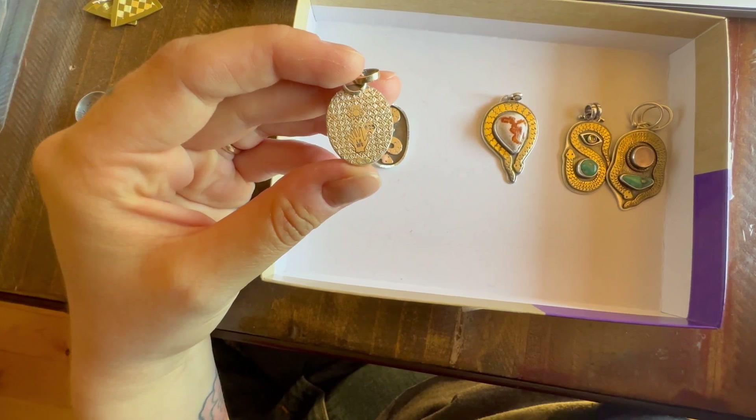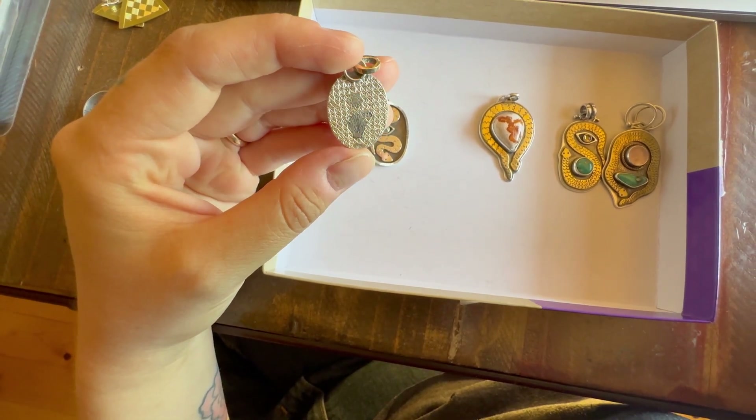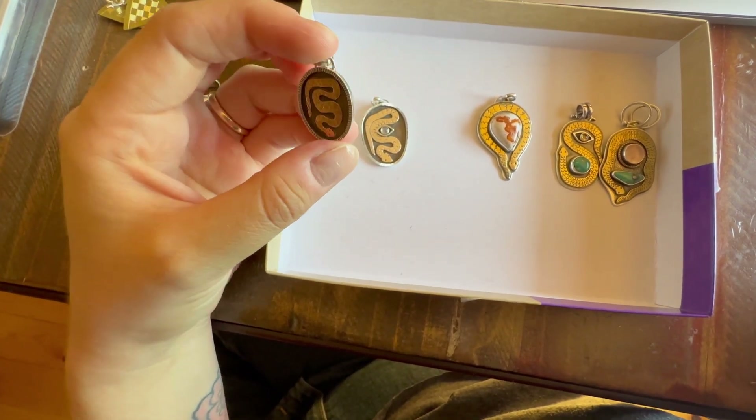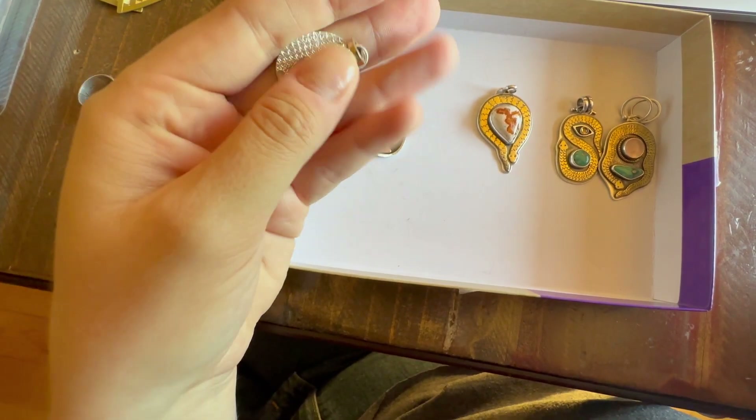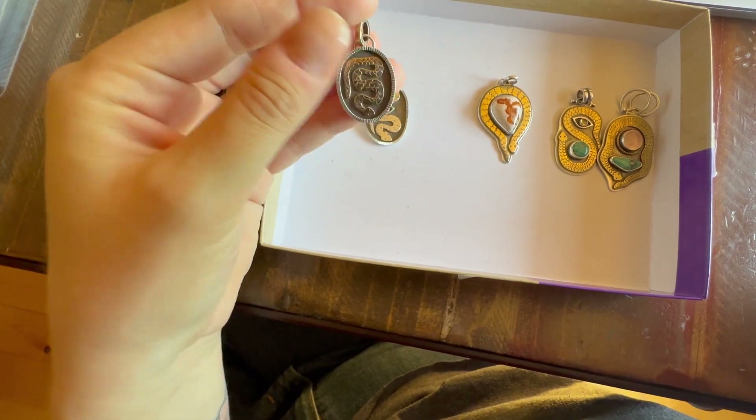This is the second one that I did. It's a bright cut — in the sunlight it's like little diamonds. And it's recycled 14-karat gold snake and sterling silver backing, with a 14-karat gold bale too.